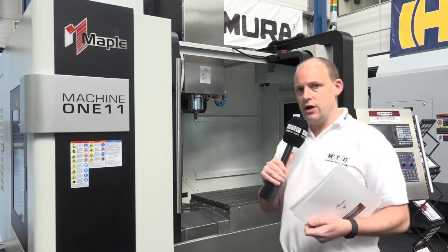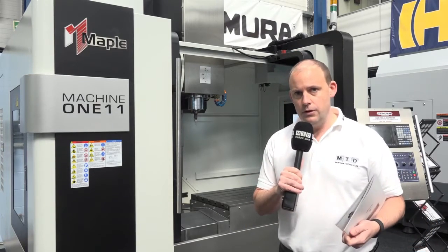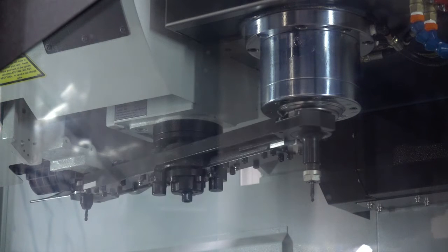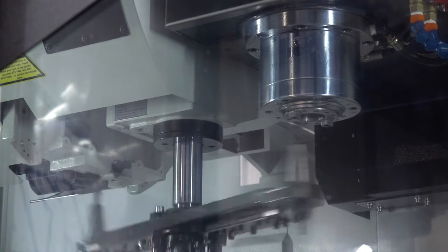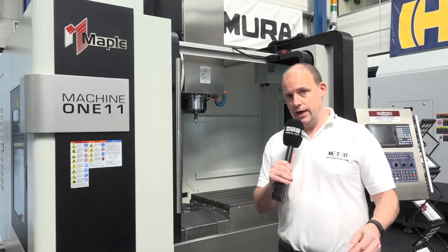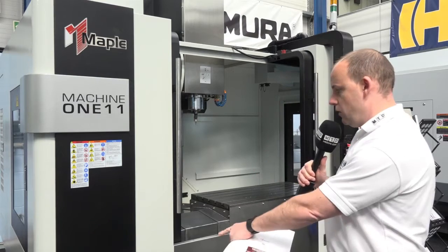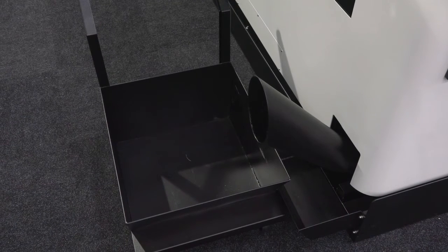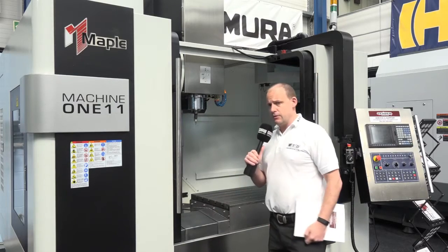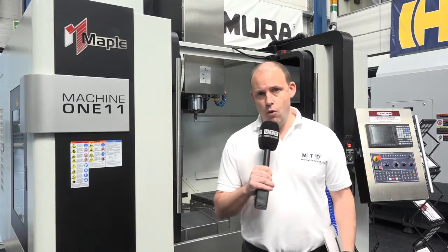As with any machine of this nature you can have things like through spindle coolant. We've got a side mount tool changer, we've got a 10,000 rpm spindle, and it has actually got 24 pockets in the tool changer. It's also got a swarf extraction that you'll see down to the right of the machine, with an auger that can run through the base of the machine to extract the swarf.